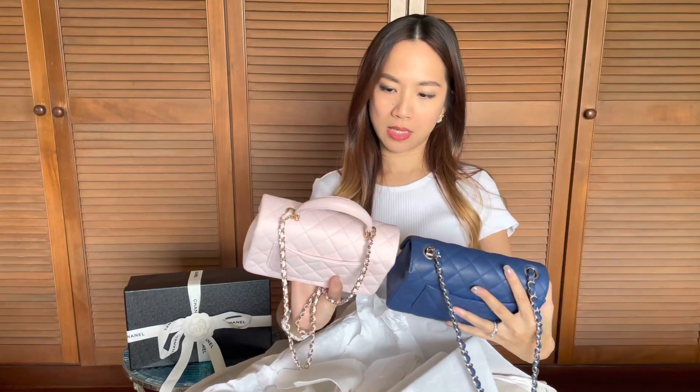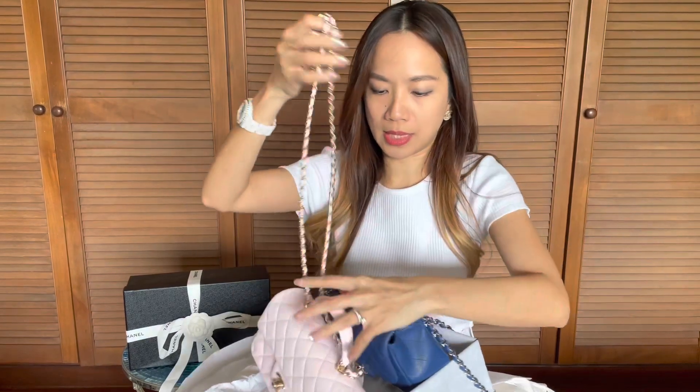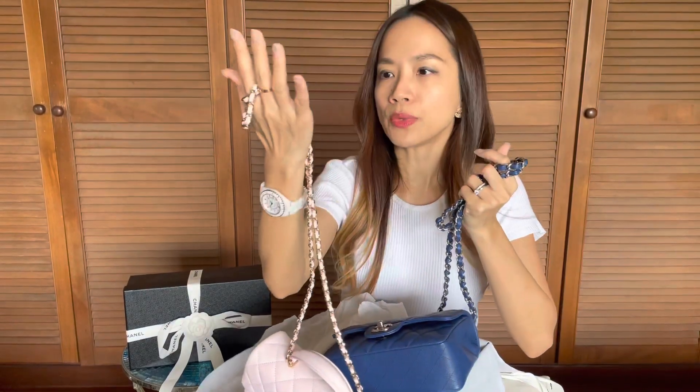This one is the exact same size as the mini flap in rectangle — it's just that it's got a top handle and it's in lambskin, whereas my mini flap in my collection is a navy blue grained leather. They are the exact same size. Interestingly, I noticed the chains on this top handle bag are a lot thinner than my mini flap chains, which are thicker, chunkier, and weightier. It's still really pretty and has a good weight — it feels luxurious.